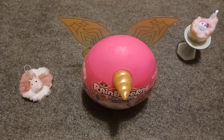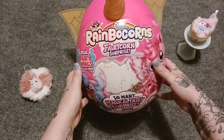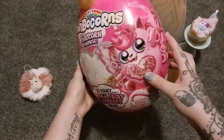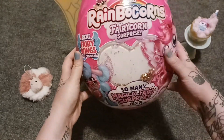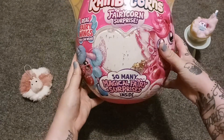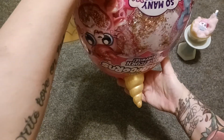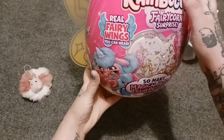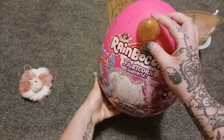Hey girlies, hey guylies, welcome to another unboxing with KK! This video is gonna be a fun one — it's Rainbow Corns Fairy Corn Surprise, made by Zuru. Look at the cute little kitten, little puppy poodle. My favorite thing about this is if you actually turn it, the glitter falls. That's just adorable — I love glitter! And another thing I noticed other than the unicorn horn, obviously you can't forget that.